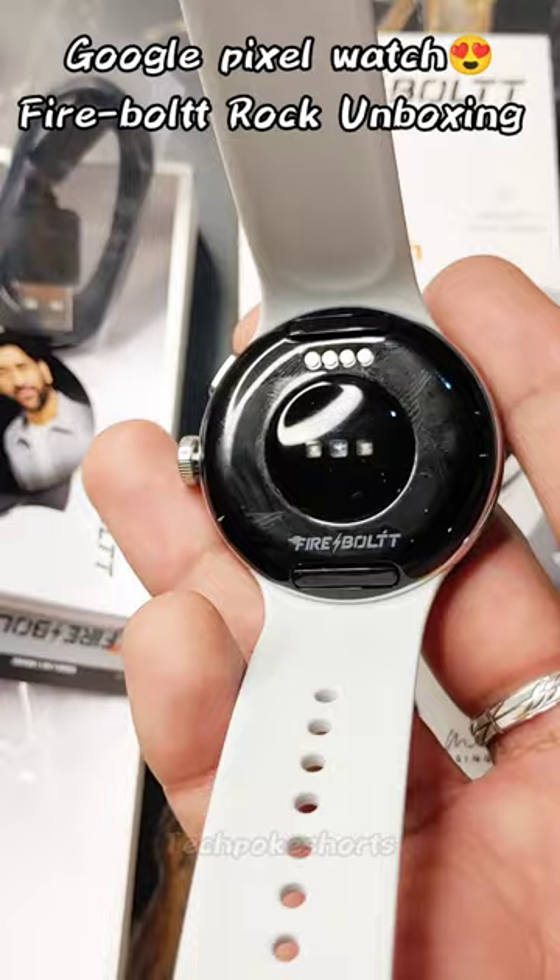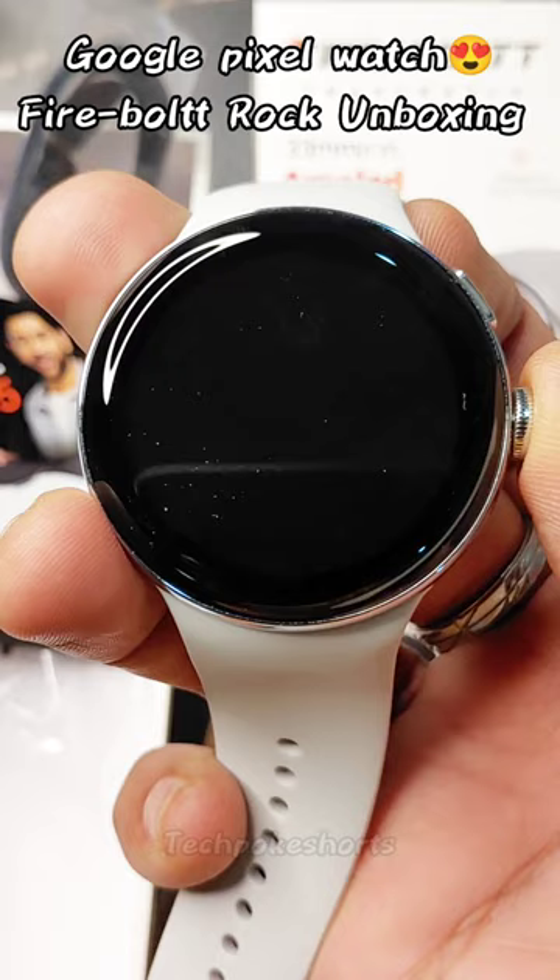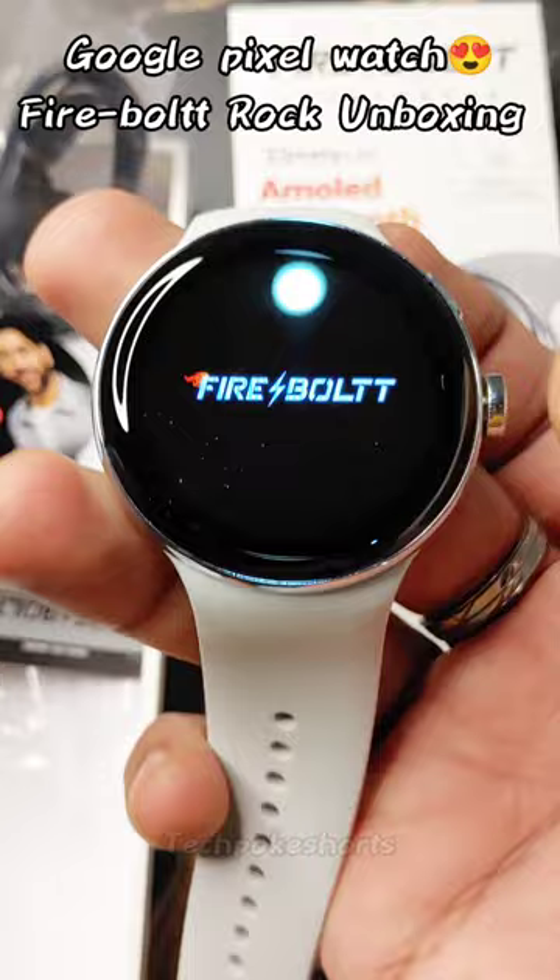You can remove the straps. Let's turn it on right now. You will get a 1.32-inch AMOLED always-on display in this watch, with a pixel resolution of 390, which is also great.